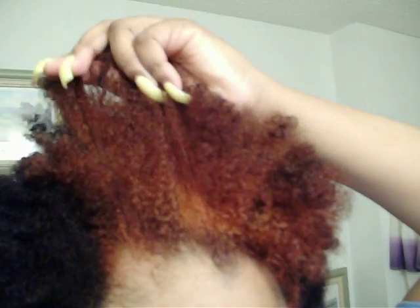But now, as you can see, the ends are much, much better. So now I'm going to just do a twist out and go from there. Alright guys, just wanted you to see my results. This is much better than what I had. Alright, bye.